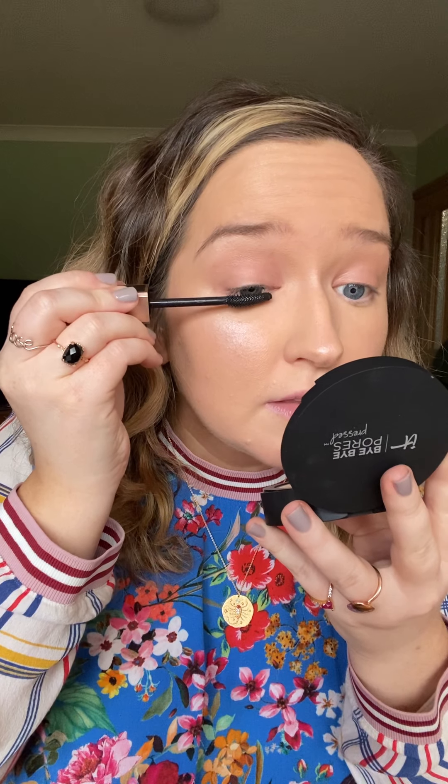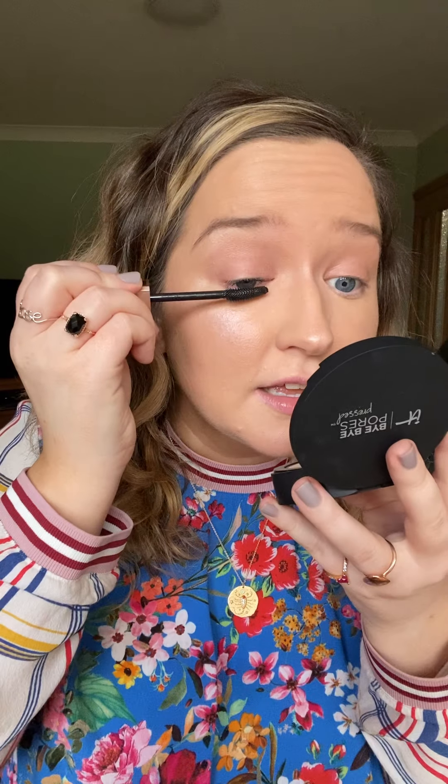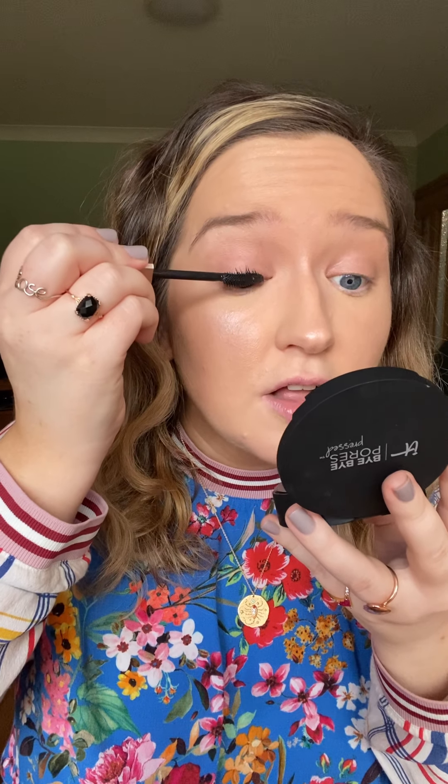We have the Lancôme Lash Idol. I saw Cher actually the other day do a little video with this and it looked amazing. The brush is kind of curved — you can see it's hugging the whole set of lashes. Lovely little soft finish.